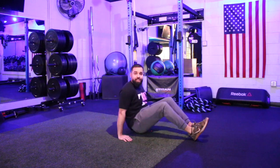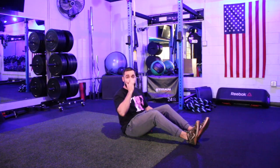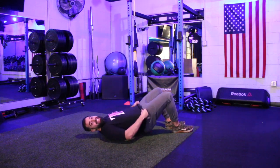The heel up pulse is an abdominal exercise as well as a hip flexor and a little bit of those quads. To set up for this exercise, we're going to be down on our back, flat on the floor, those hands...